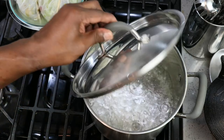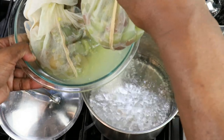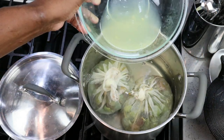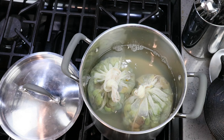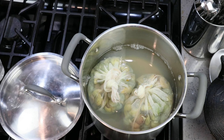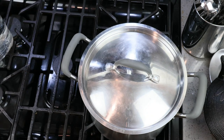Now that our water has come up to a boil, let's go ahead and drop in our grapes. The reason we're doing this is simply to kill off any wild yeast that was sticking to the skins of the grapes. If you're trying to do this as a natural ferment, you can omit this step. We've got enough water to cover, we still have half a gallon left, so we'll go ahead and put our cover on and turn off the heat.